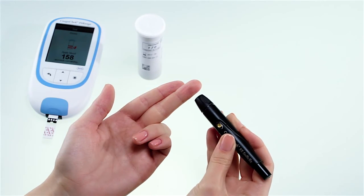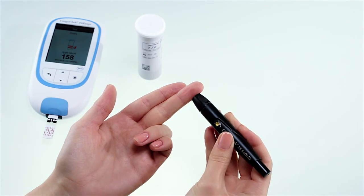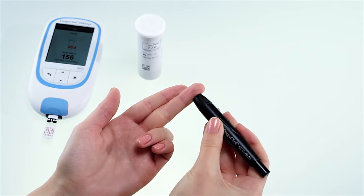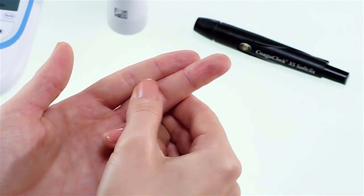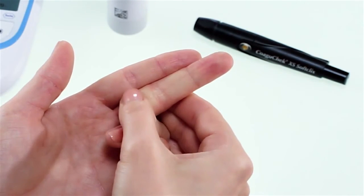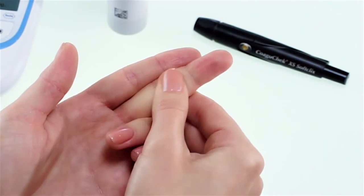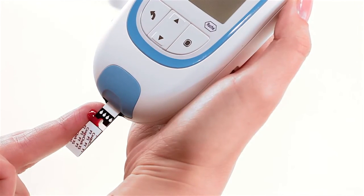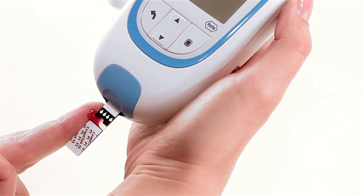When lancing your finger, always use the side of the finger rather than the tip, as it is more comfortable and less sensitive. Press the lancing device firmly against the side of your finger and press the yellow release button. Lightly massage the lanced finger in the direction of the fingertip until a drop of blood is formed. Apply blood directly from the finger to the sample application area of the test strip and let it fill. You must apply the blood drop to the test strip within 15 seconds of lancing the fingertip, as applying blood after this time may cause an inaccurate result.